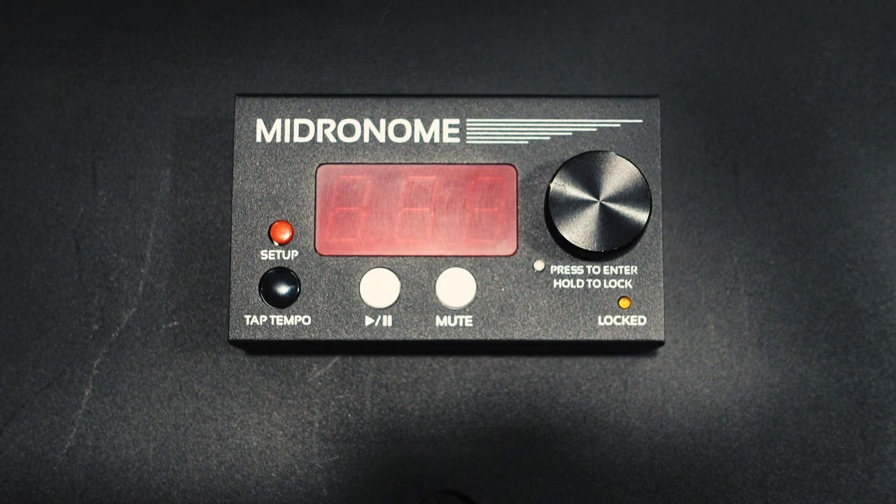Aloha and welcome. I am Unit E and thanks for tuning in. In this video we're going to take a look at something different than my normal Roland products — this is the Midronome. This was sent to me by the Midronome team, I believe over in Sweden. It's a great new product to be the MIDI master for your setup in your studio or even in a live rig.